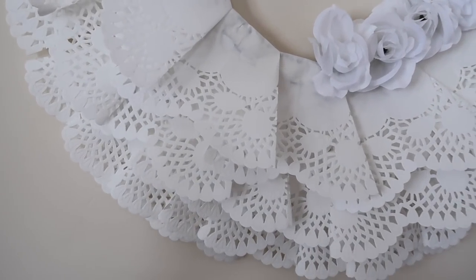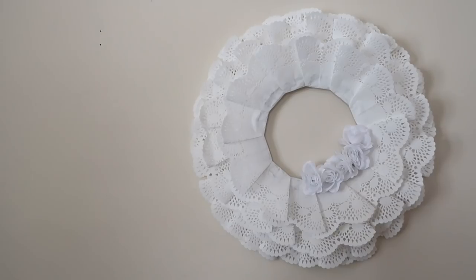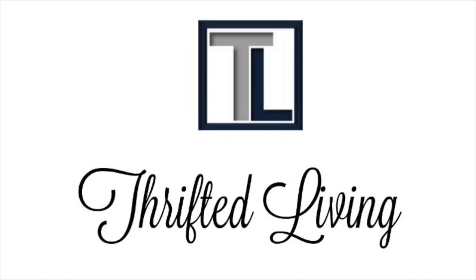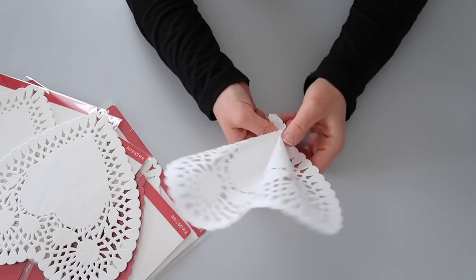Hi everyone, it's Kieran with Thrifted Living. For today's video, I would like to share with you how to create this adorable doily wreath. I am so excited to be crafting for Valentine's Day with you all.